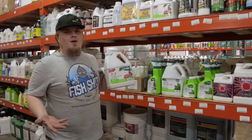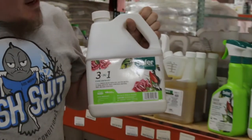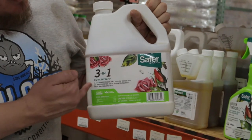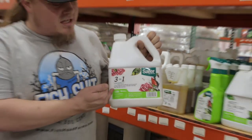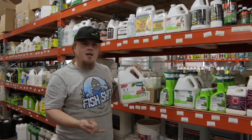Hey guys, this is Mike with Cultivate and CultivateOKC.com. Today we're talking about a product by Safer Brand — their three-in-one concentrate. It's used for IPMs. It's an insecticide, fungicide, and miticide.